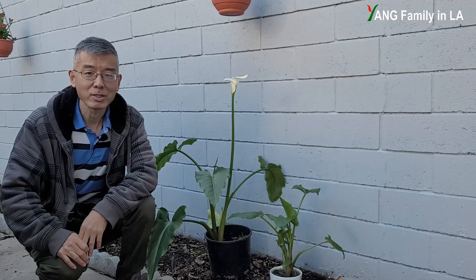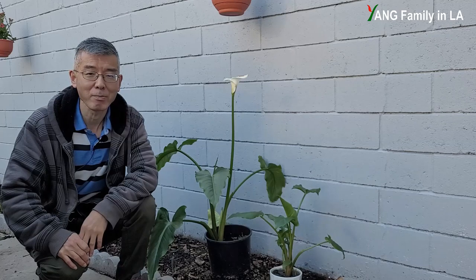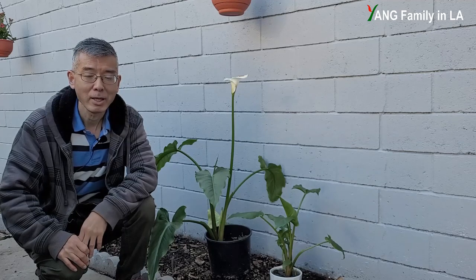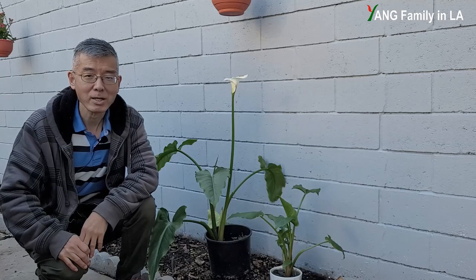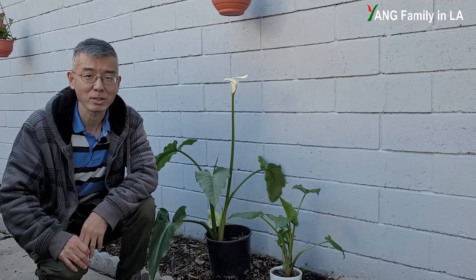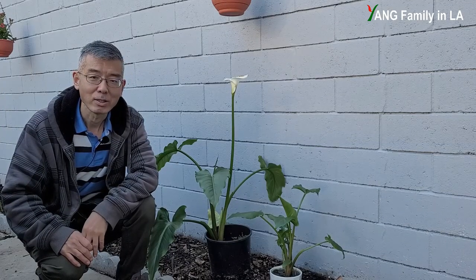This video contains two parts. In the first section, I'm going to give you a little introduction about calla lilies, then clarify some important things. In the second section, I'm going to transplant this potted calla lily into the ground. Stay tuned.